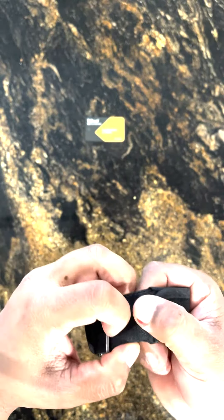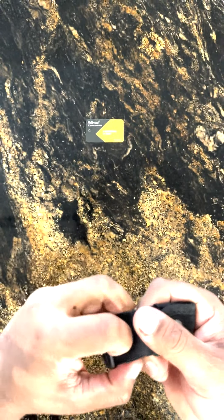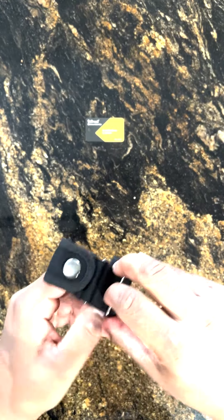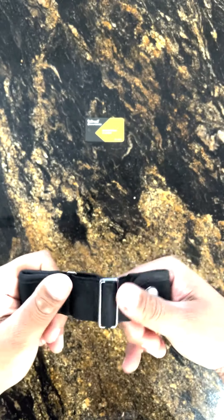Fit — I'll give it a 7 out of 10. The biggest issue I have here is with these load adjustment clips. I think it's hard to get the same measurement on both sides evenly, as well as adjusting them to get the right strength on both sides so that your pants are tight — that's not necessarily the best.